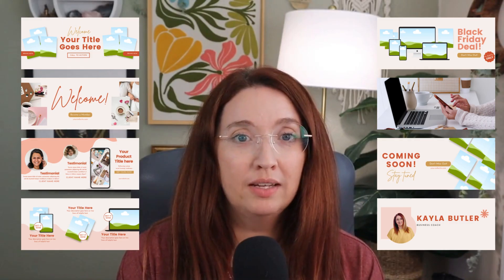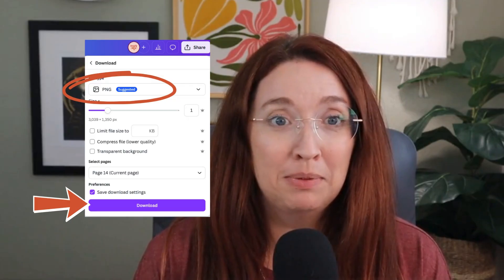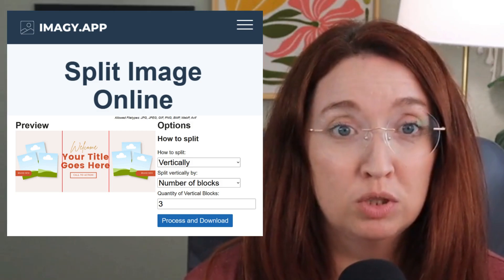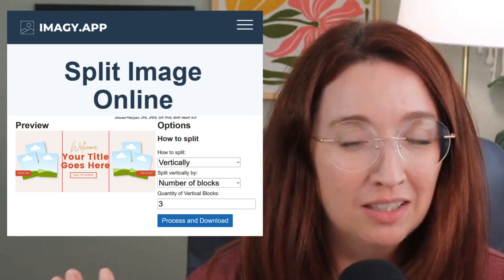Once you've designed your banner however you want it to look — whether it's one big image or different things put together like a collage — you're going to download it as a PNG file and then take that image and go to imagee.app.